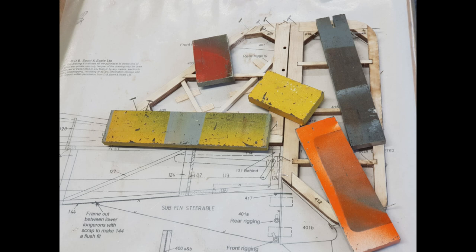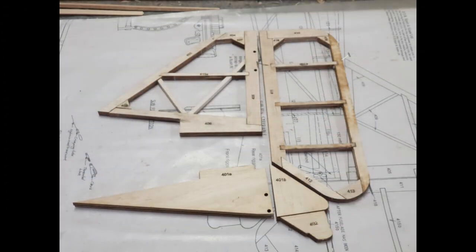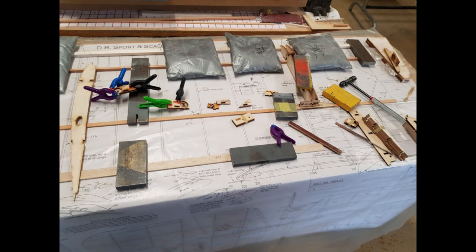Here we have the fin, rudder and ventral fins already. This needs to harden and then I can sand them to shape tomorrow. So onto the wings — I started with the right top wing. I nailed the leading edge to the building board and then spaced the two lower spars and trailing edge using one of the ribs. These get weighted down. There are various assemblies that need to be made and they are all handed, so you have to be careful to make one right and one left of everything.